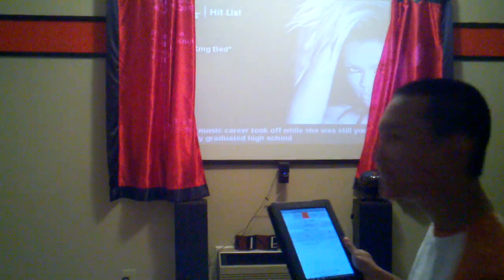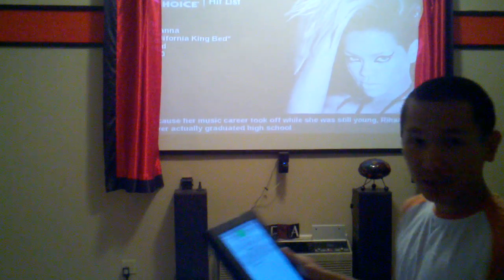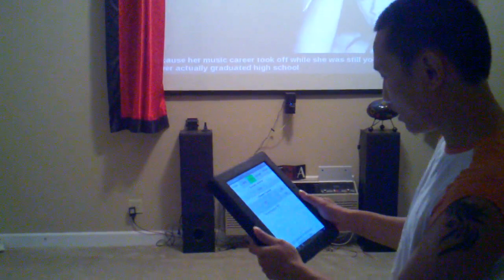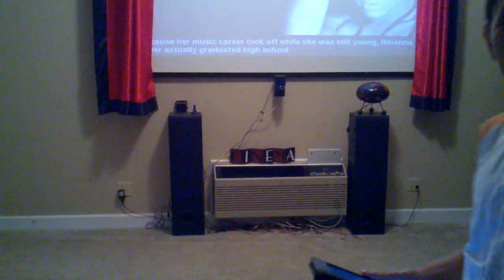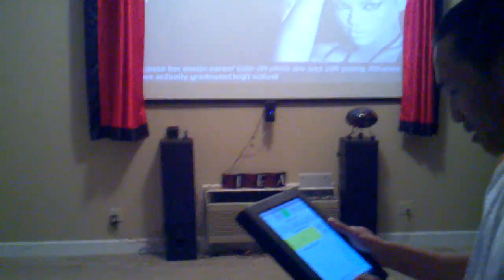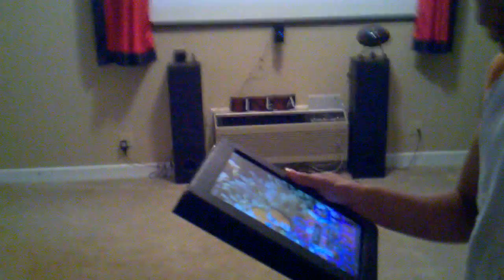It also has climate control — I can set the temperature to, let's say, 80 degrees and turn on the AC to automatic, and it will automatically keep the room at 80 degrees, or whatever temperature I set on the app.